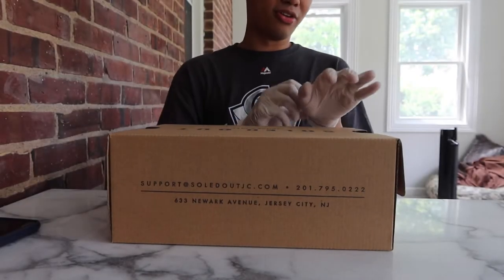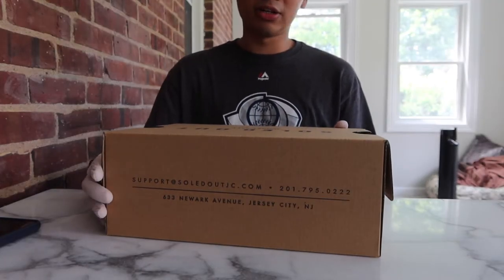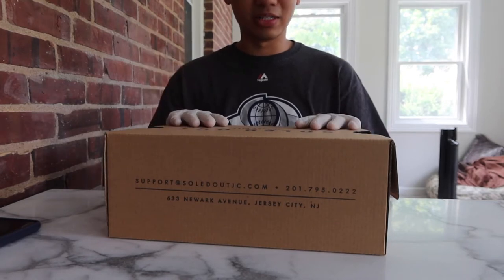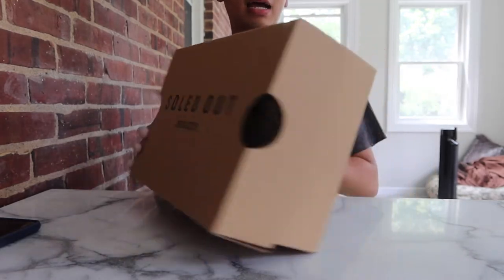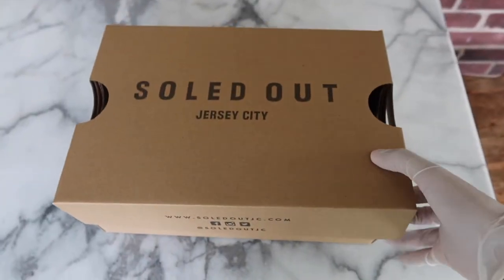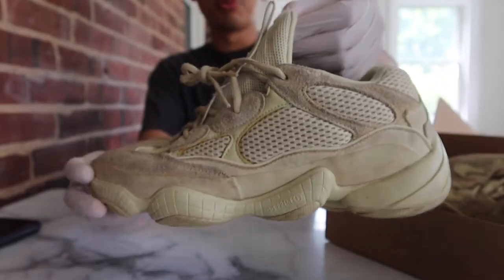What's up guys? Another day, another video. This one's an unconventional one, different from my typical sneaker reviews. I picked up a new pair of sneakers — or I guess not new — and you'll see why I pulled out the clothes, because these are definitely not new at all. Just want to shout out Sold Out in Jersey City. I buy from them all the time, it's always great doing business with them, so definitely go check them out. Essentially what I picked up, and this is disgusting, is this super, super beat up pair of Yeezy 500s in the super moon yellow colorway.